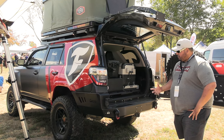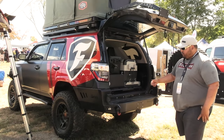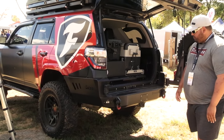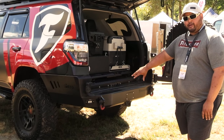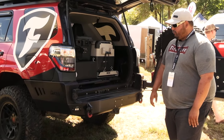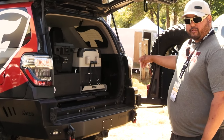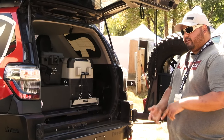The first thing you'll notice is a rear bumper from C4 Fabrication. This is a single swing out — they have a dual swing-out option as well. We put Element LED flush mount lights into the rear bumper; those are wired on a switch. And in the back, a Dometic CFX fridge with Wi-Fi — it can be a freezer or a fridge.